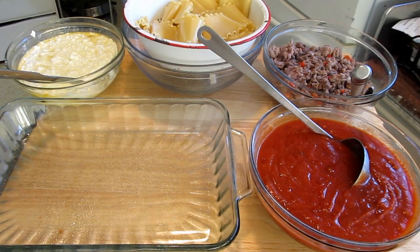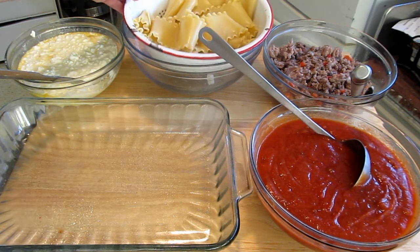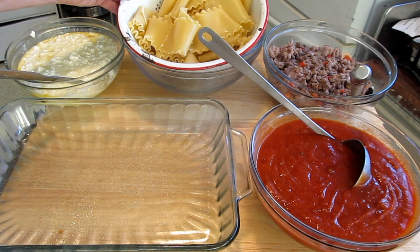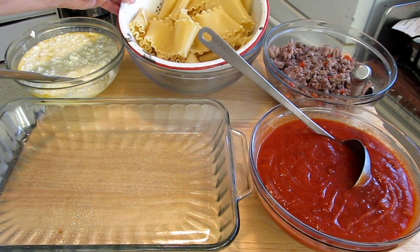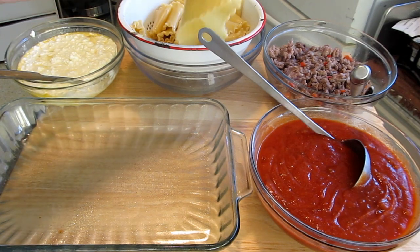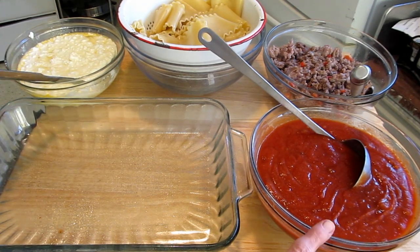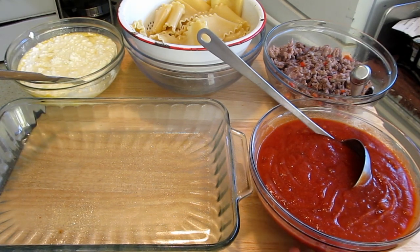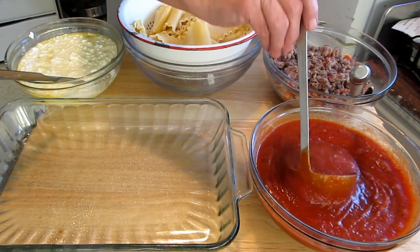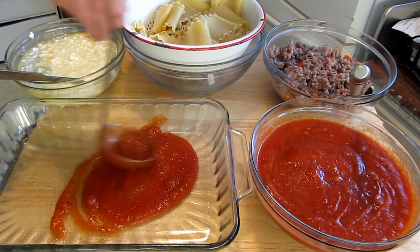I'm all ready to assemble the lasagna. I've browned the meat, the onions, and the peppers. I've cooked the noodles al dente — that means they're not mushy, they still need to be cooked a little longer. Here is the cottage cheese and egg, and the tomato sauce with the spices and the sugar. First I'm going to put a little bit of sauce on the bottom. And the cheese is waiting over on the counter — I have no room!